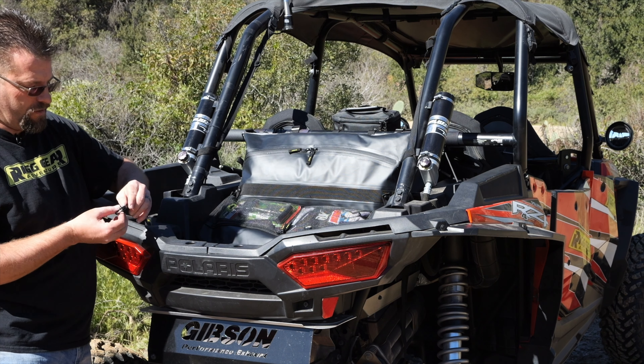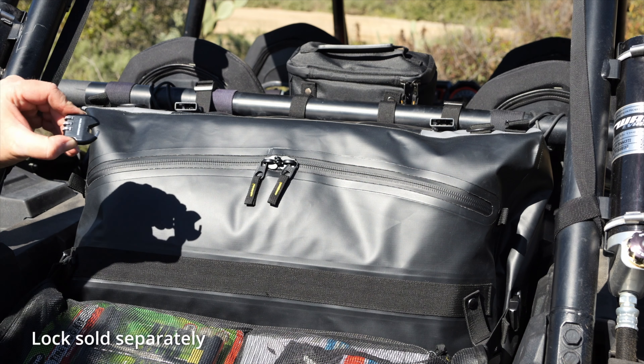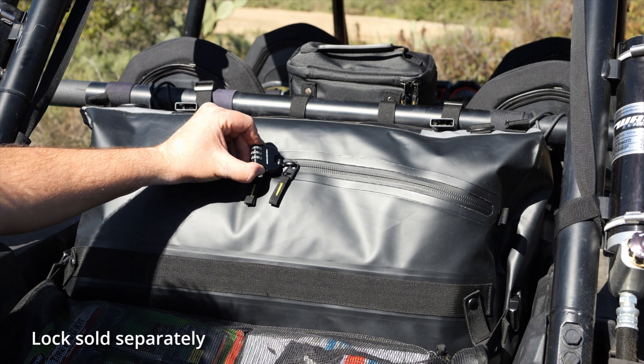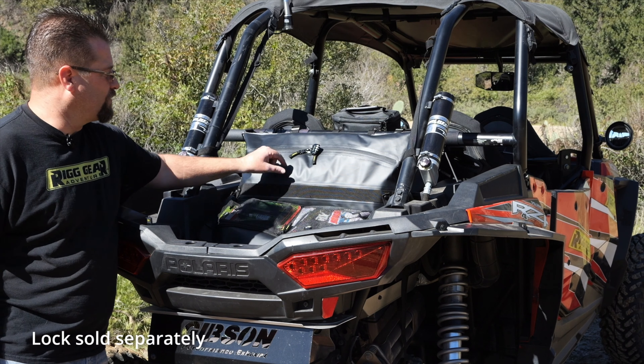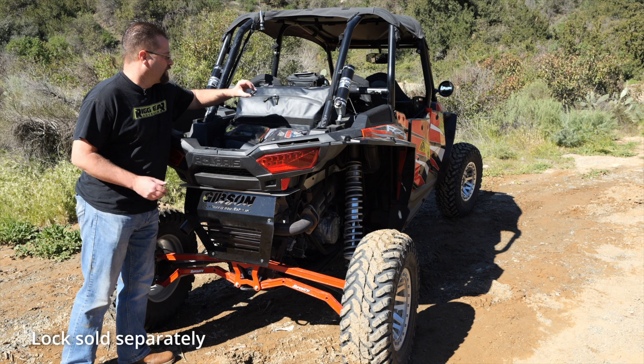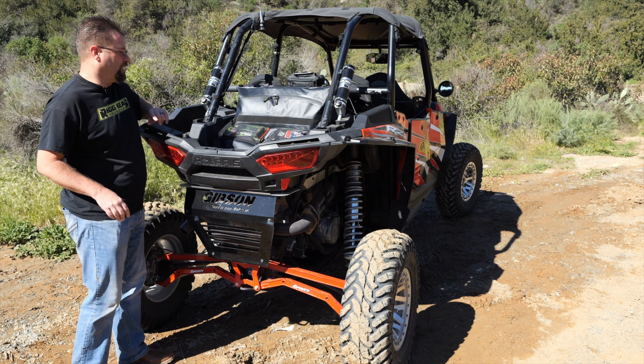Another thing you'll notice is all of the zippers here accept a universal luggage lock. So any luggage lock out there in the marketplace — this is one that we sell additionally on our website — you can actually lock the zippers to keep people from getting into them.